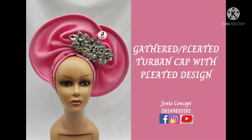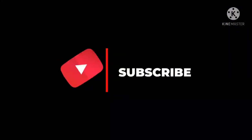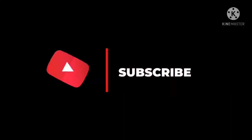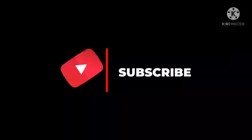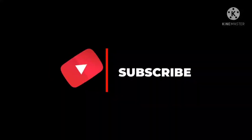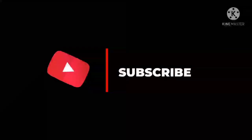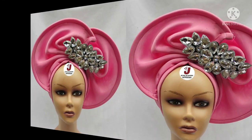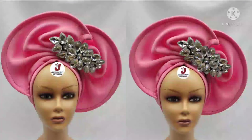Hello lovelies, welcome back to my YouTube channel. Thank you so much for clicking in. If you are new to this channel, kindly subscribe and click on the notification bell so you get notified whenever new tutorials are uploaded. To all our old subscribers, thank you so much for subscribing and watching our videos.